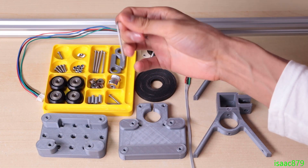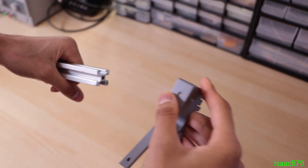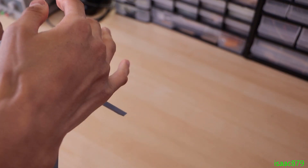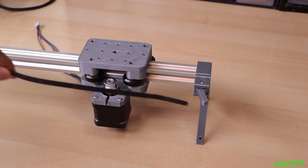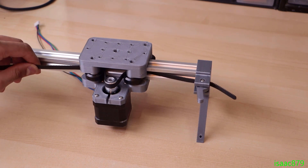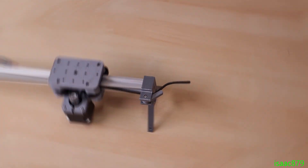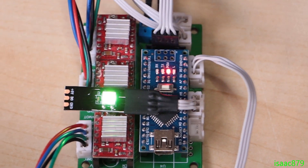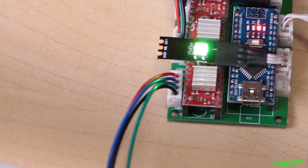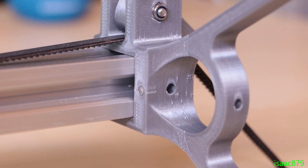I need to use an allen key to put it together. I want to show you some demos of what my slider can do and explain a bit about how it works. It uses the same PCB as the original pan tilt mount, which is why I included three stepper drivers on it. There were also some extra pins that I'm now using for a third hall sensor on the slider so it can auto home as well.